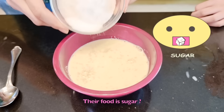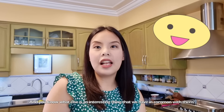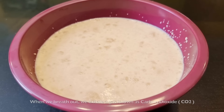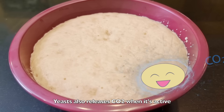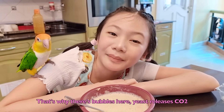Their food is sugar? Yes, sugar gives them energy. And you know what else is an interesting thing that we have in common with them? When we breathe out, we exhale a gas known as carbon dioxide. Yeast also releases carbon dioxide when it's active. Oh, that's why there are bubbles here — yeast releases carbon dioxide.